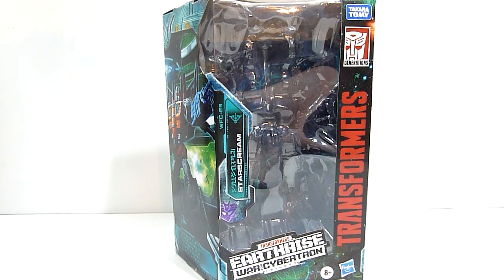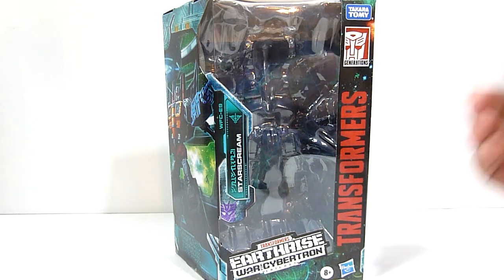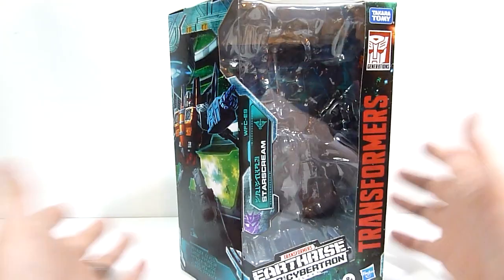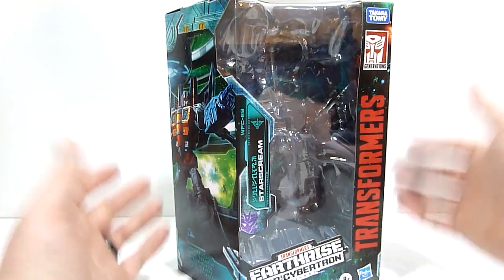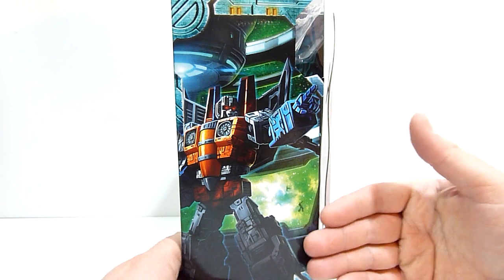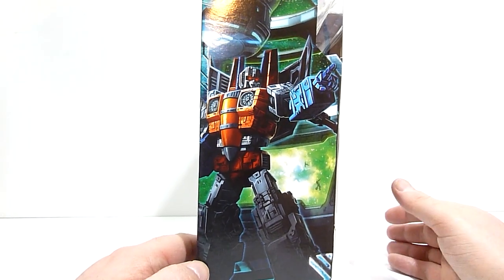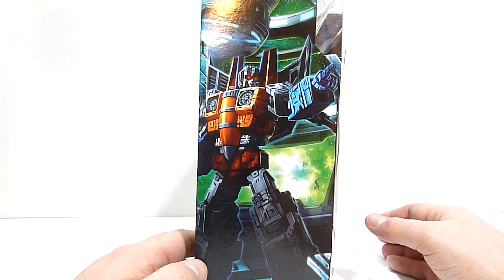What's going on everybody, Robbie here, and today we're taking a quick look at Transformers Earthrise Voyager Starscream. This is the packaging, looking pretty similar to the Siege packaging just with a different color scheme. There's a nice picture of Starscream on the side, looking very much more in his earth mode.